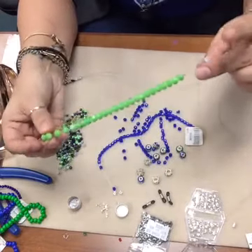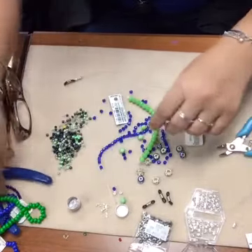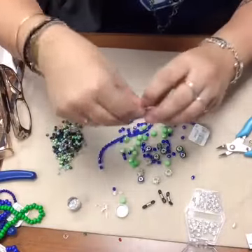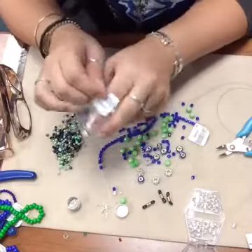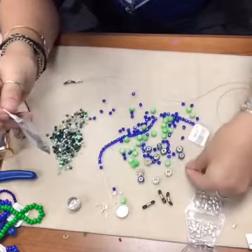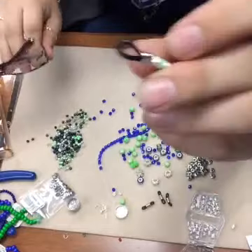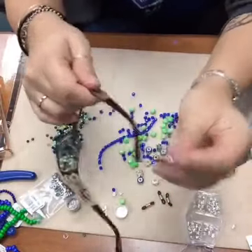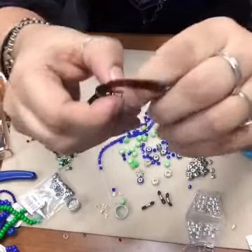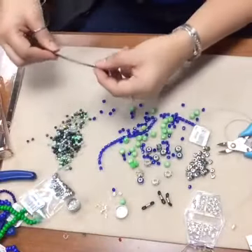I'm going to use these smaller ones - they're a 6x8 neon green crystal. And I also have some little spacers. So the way these eyeglass holders work, you've got your eyeglass holder end and you're going to put it around your glasses frame. I like these little rubber guys - you push the little tube up and tighten it onto your eyeglass, and that's how it hangs on.